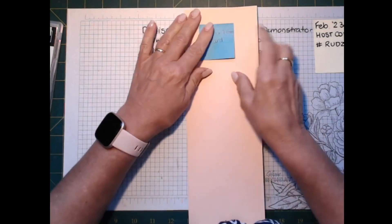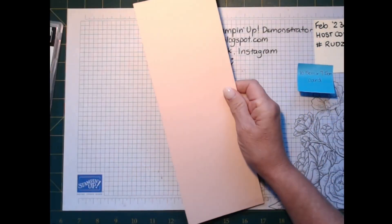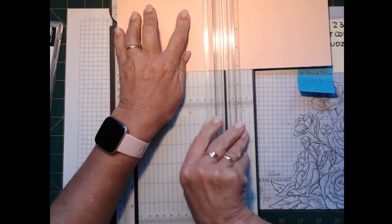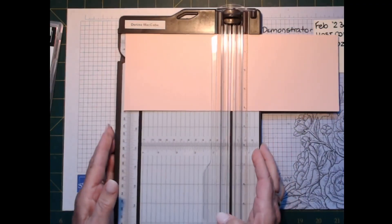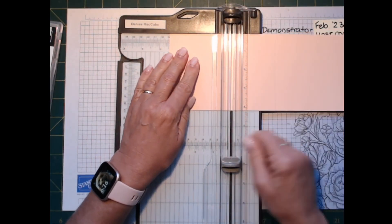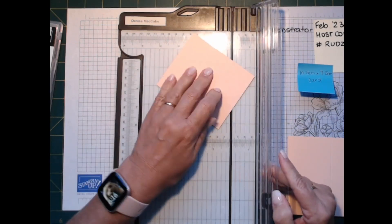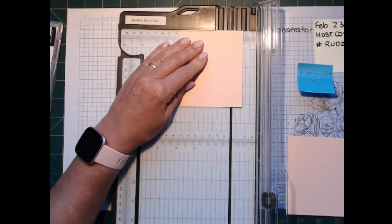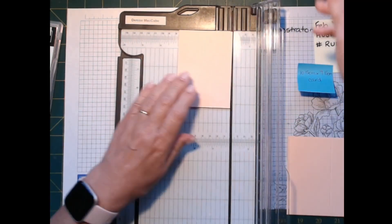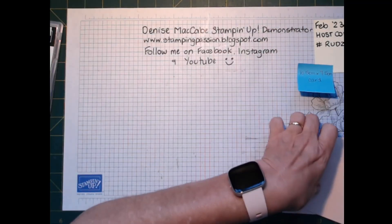This is your standard A4 card cut down the middle at 10.5 centimeters. We'll put it in the trimmer and score it at 14.8, then move it across and at 8.8 centimeters we cut that bit off. Then we're going to trim it down to 7.5 centimeters — so that's 7.5 by 10.5 — and this becomes your card base.